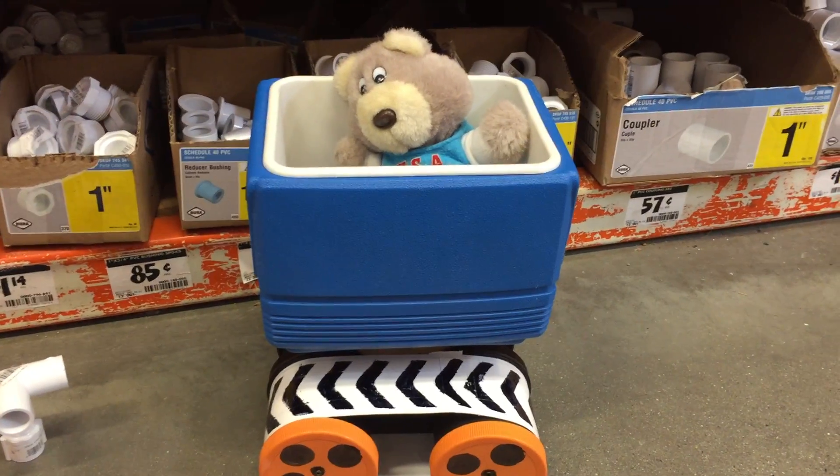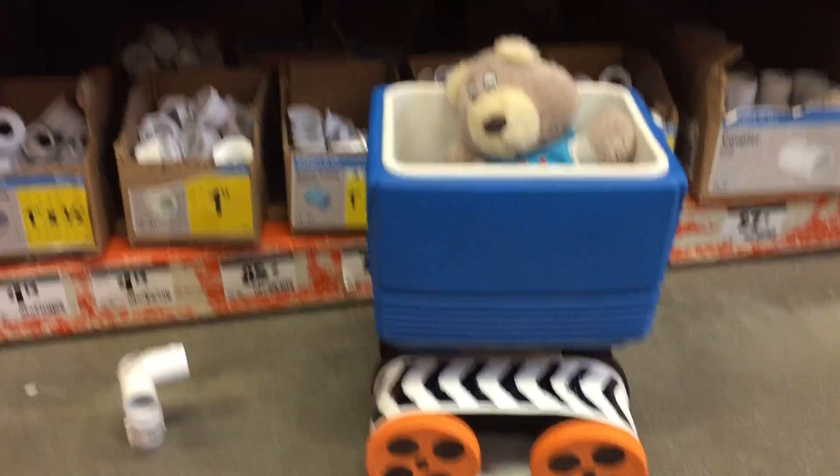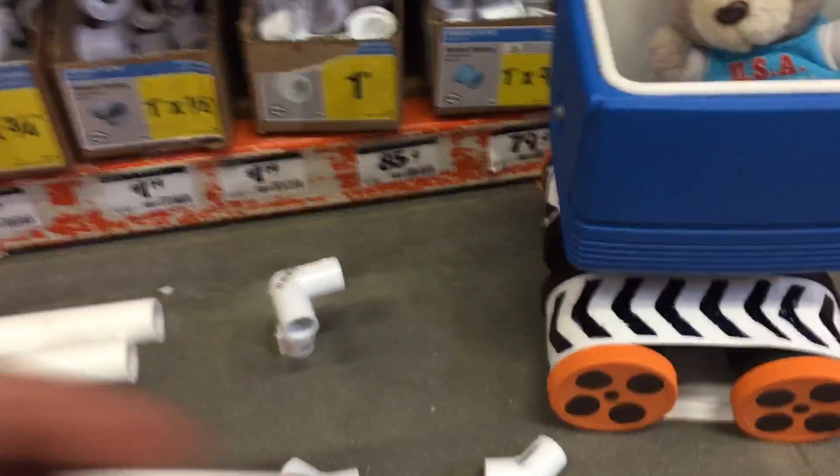Good morning, good evening, good afternoon, YouTube universe. We're out here making movie magic at Home Depot, at the half-inch aisle of PVC, where we're going to use small pieces of PVC like this in order to make